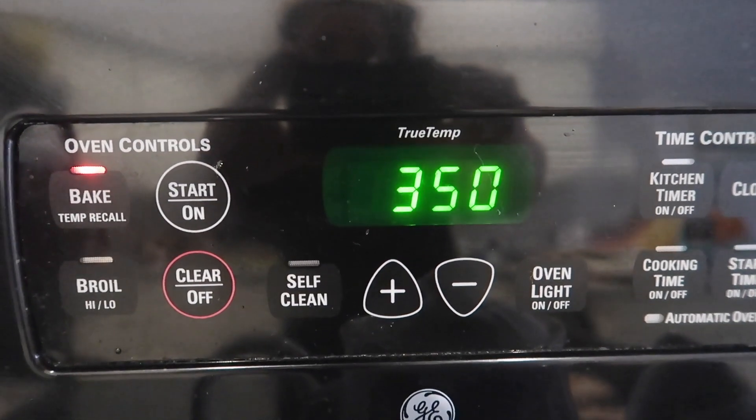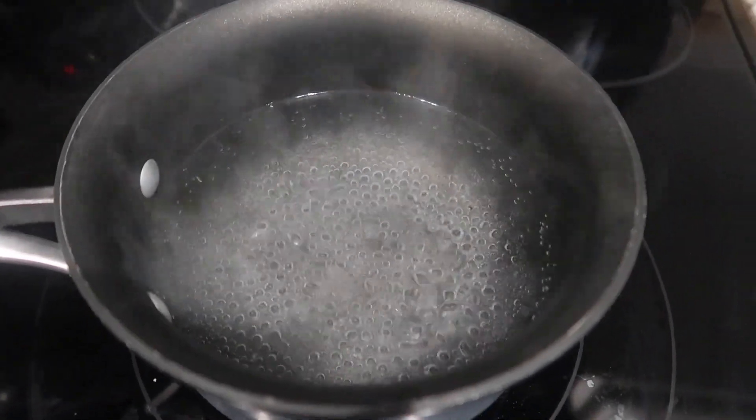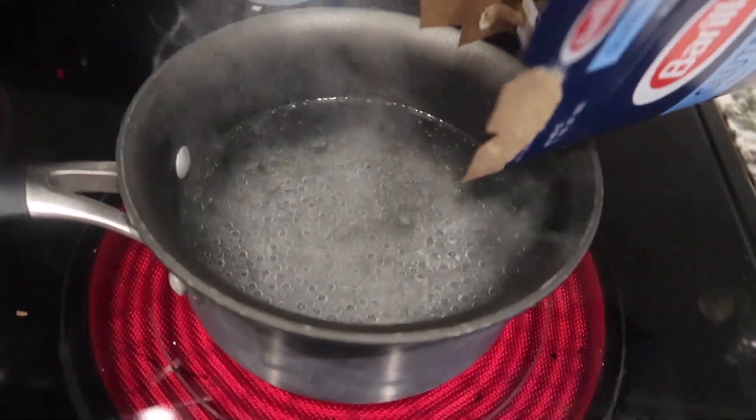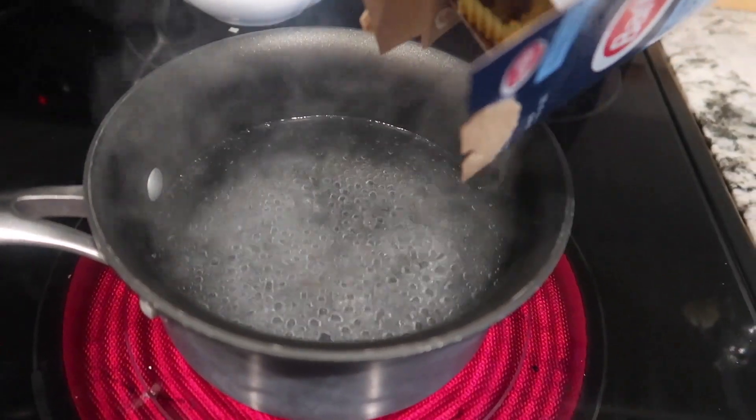Once the chicken is in the oven and cooking, I'm going to start on the rest of the meal. The first thing I like to do is boil my pasta. Like I said, I'm using gluten-free, but you can use whatever you prefer.